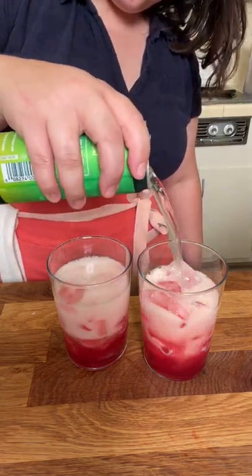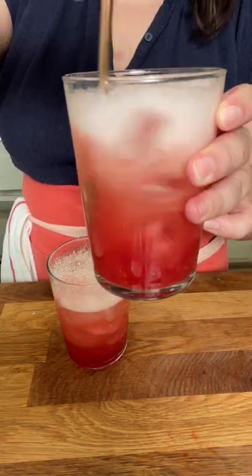If you don't want to make up your own recipe, you can go check out my website. There's a link in my profile. Happy mocktail making!